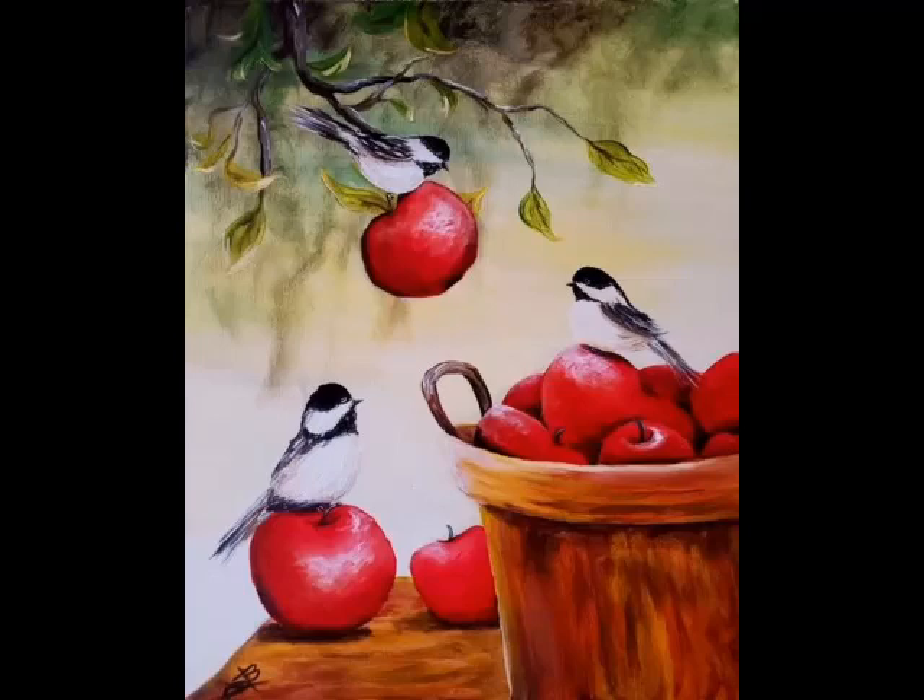In case you forgot what chickadees look like: they have a real white belly, gray and charcoal wings and tail, a black collar around their neck under their beak, a white sash above that collar to the top of their beak, and their head has a black cap that goes down over their eyes to the beak. Three beautiful little birds. The shadowing, the light direction, the wood grain — looks really good.